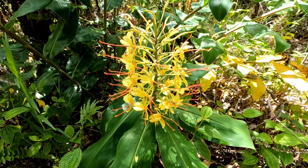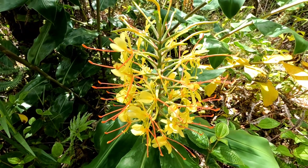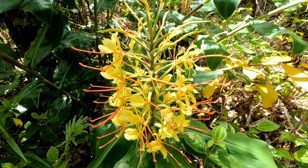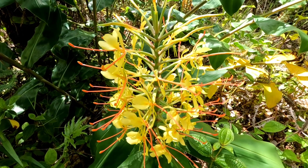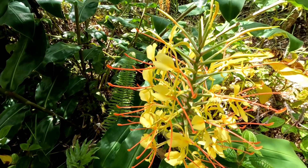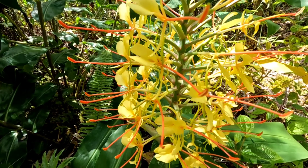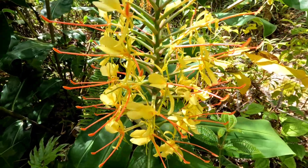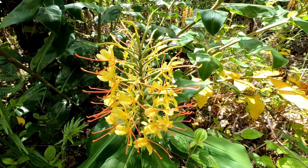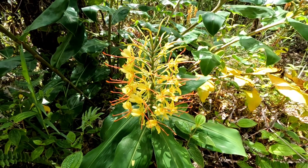Hey, good morning everybody and welcome back to the channel. Today we're going to follow up on that Ogrefy discharge and see how it does. Just had to show you this beautiful flower that's blooming right now. Okay, let's get on with the video.